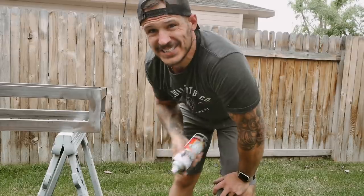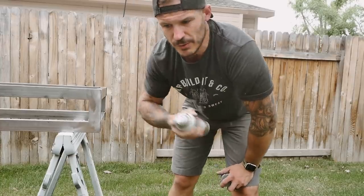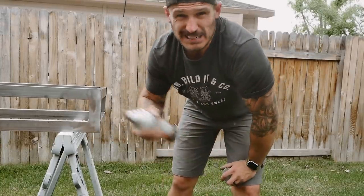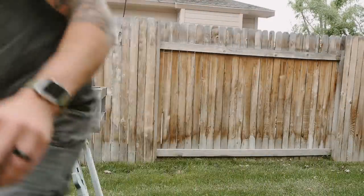We got everything welded up — nice, sturdy, and square. Before laying down paint, I'm using a self-etching primer. It gives you that texture on smooth metal so whatever paint goes on can actually stick pretty tight. A couple coats of this and we'll start putting the paint on. Let me grab a respirator — I'll be right back.